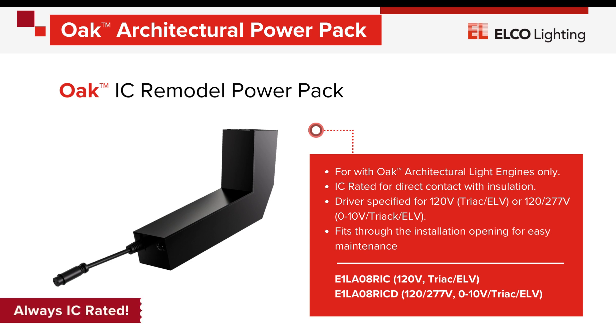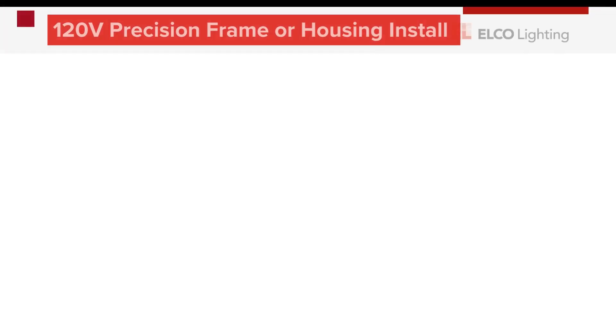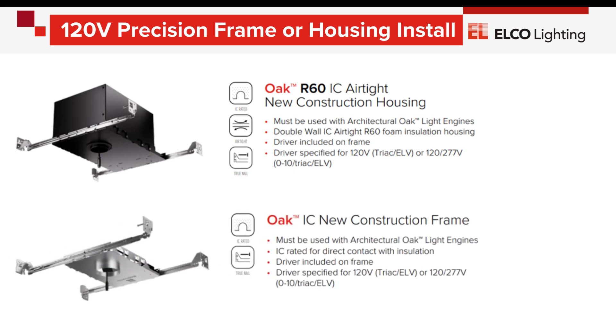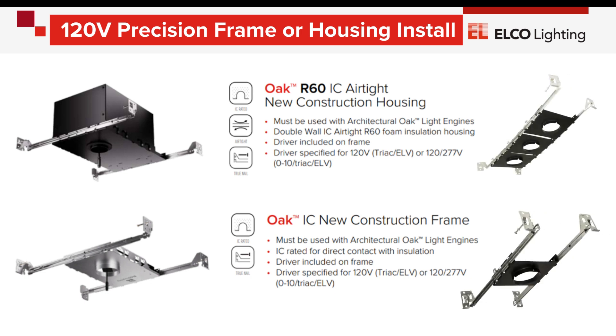All options are IC rated for direct contact with insulation. Oak Architectural modules are also compatible with optional housings and frames to allow for a more precise and clean installation for new construction projects. Choose either an airtight R60 housing for projects with blown-in insulation, a new construction frame with onboard driver choice, or one of the frames to line up from one to five modules in a row.